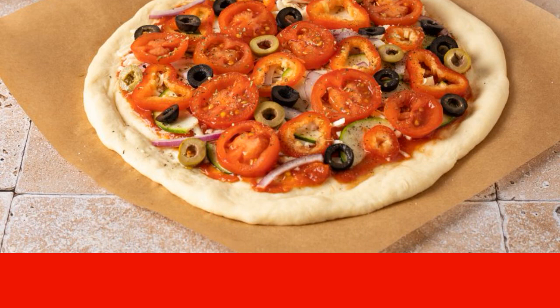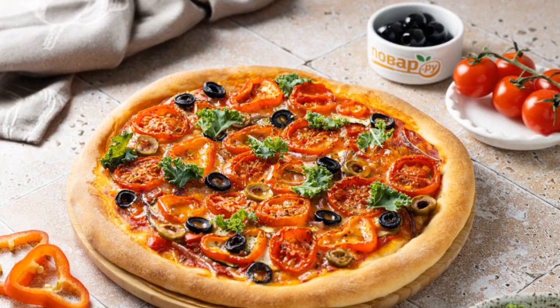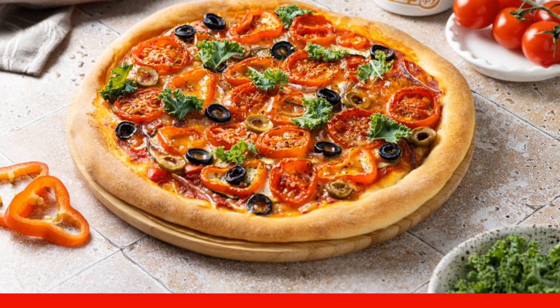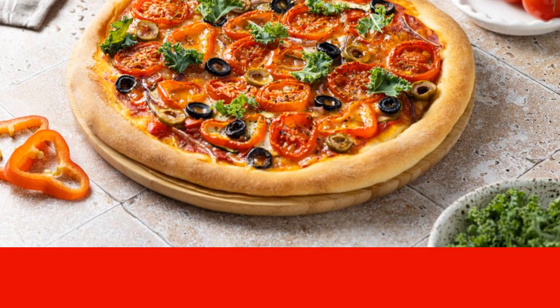Bake the pizza for 25–30 minutes in a preheated 200-degree oven. Before serving, you can add fresh herbs — for example, arugula or green basil. I added kale. Vegetable pizza is ready. Enjoy your meal!